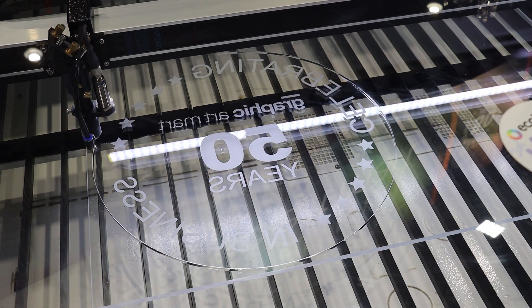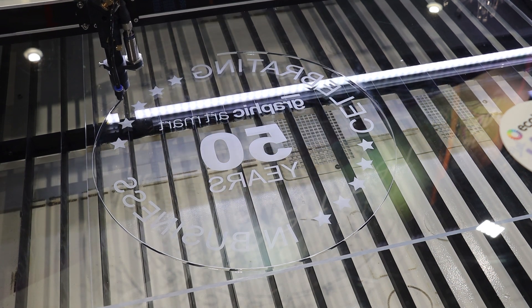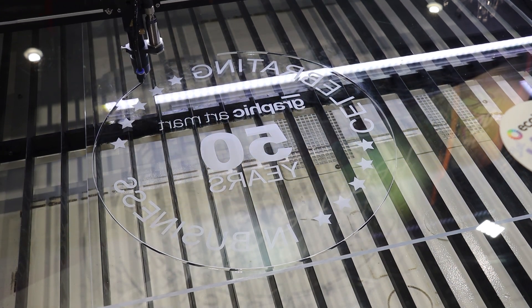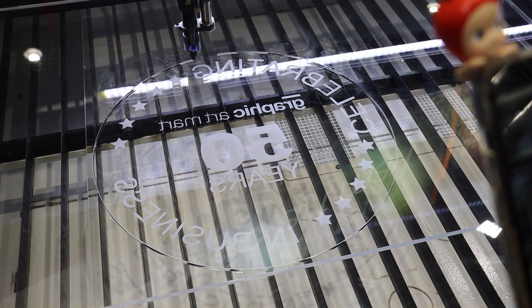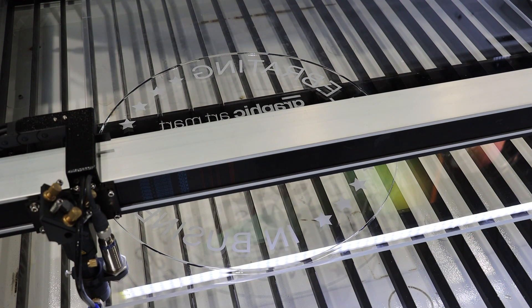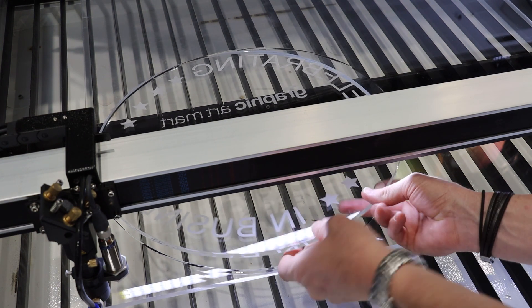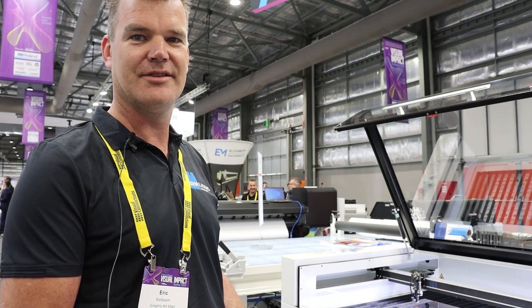For value for money, I would definitely recommend it for customers to take this on board for their business. The whole setup — the 150 watt with all the features and the extraction unit — has a coal filter that also filters all the smells out of the fumes. This setup is just below $38,000.